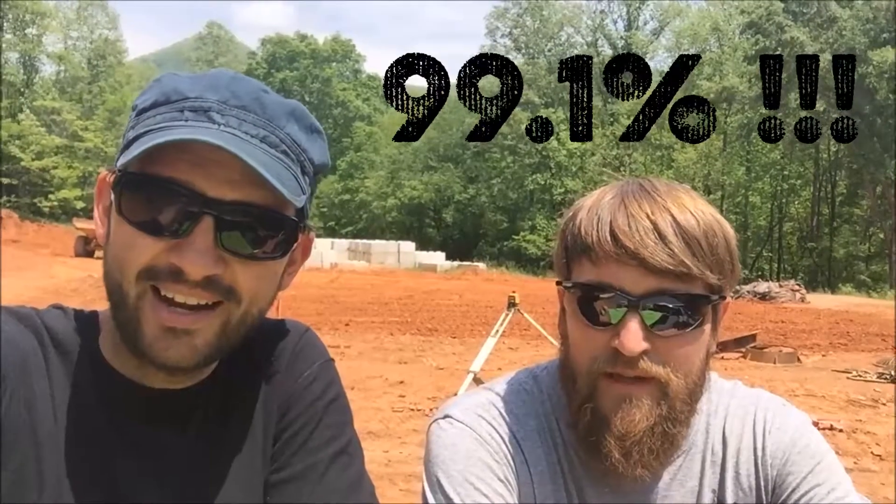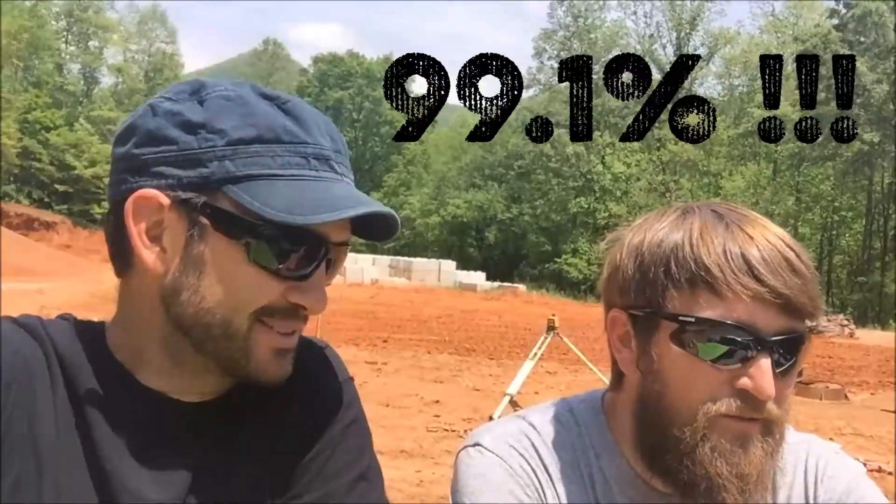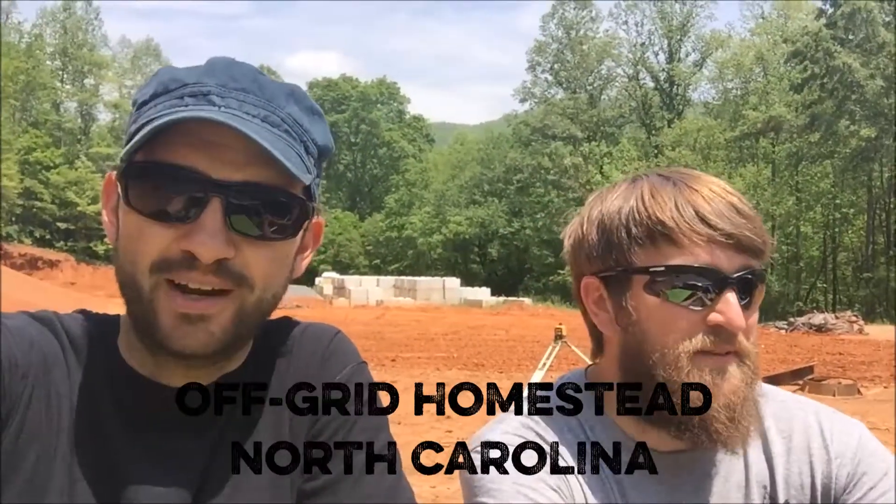We've got a final grade here: 99.1. Can't we do better than that? You have nine tenths where you can improve. We'll work on it. 99 is pretty good.